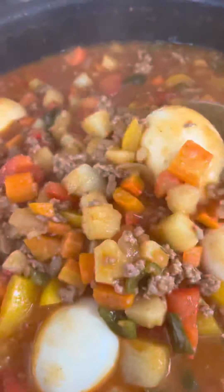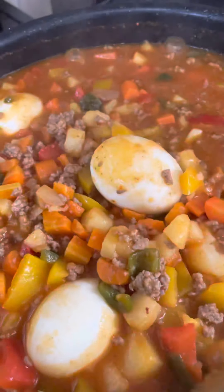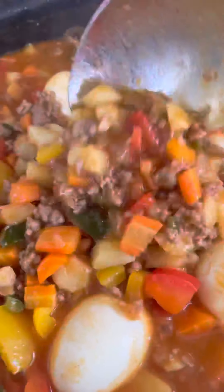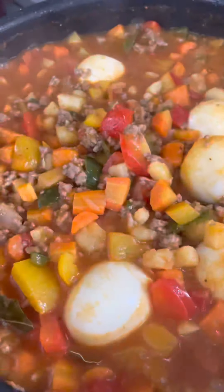And it's so delicious. Let's eat. This is for our lunch. Let's eat — giniling.